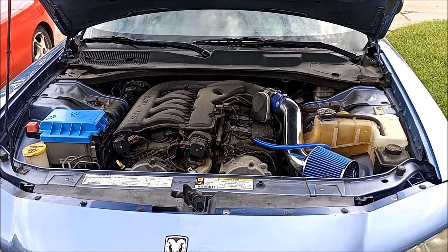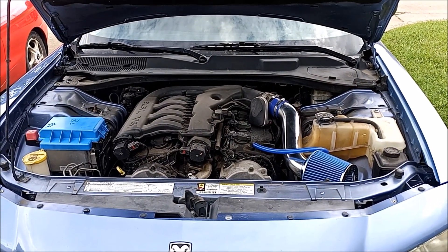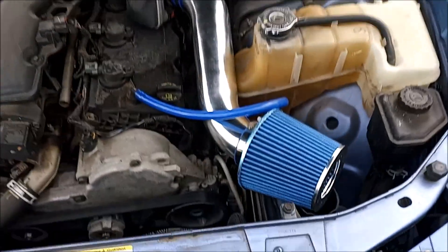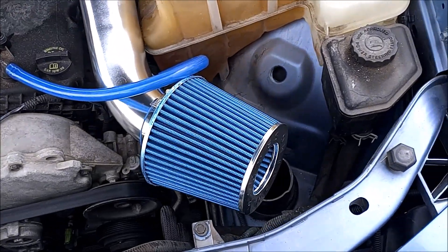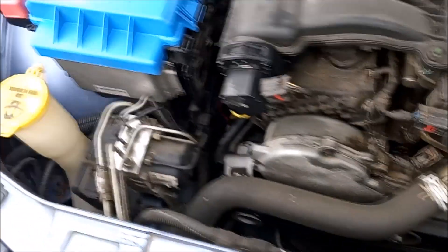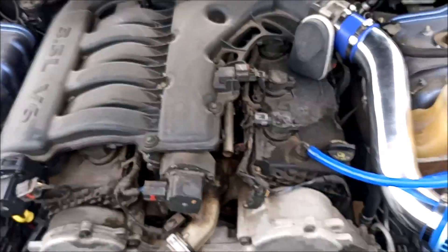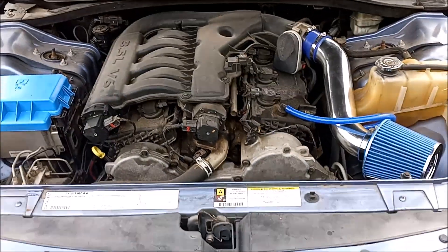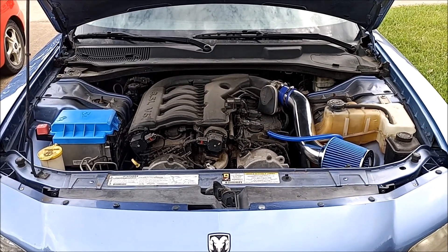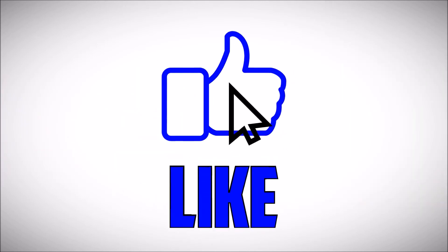There y'all go - finished product. I went ahead and painted the box blue. Yeah, that's it right there - fits in there real nice. There y'all go!